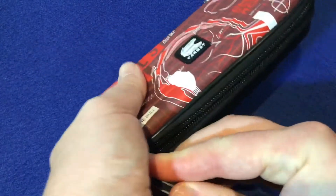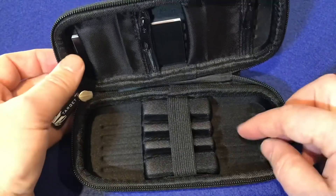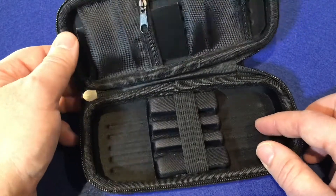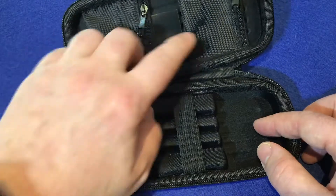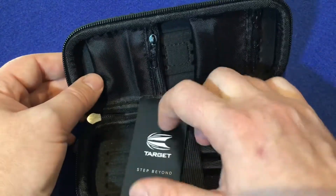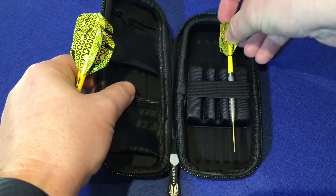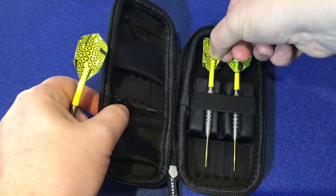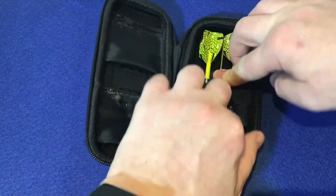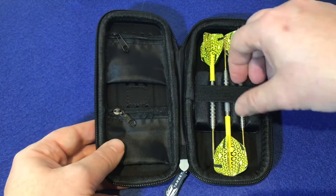Open this up. So inside is the velvet layer for the scratch resistance, and you always get two accessory pouches as well to keep your flights and stems inside. With Target they always give you a little flyer so you can look at more of the products as well. So you just get your darts, should slide in easily like so. They're quite solid, that's quite secure in. That elastic band there is just to help them stay in and stop it from moving.